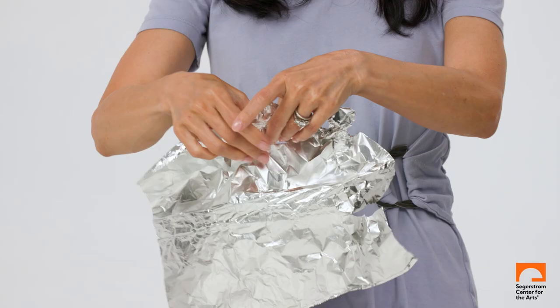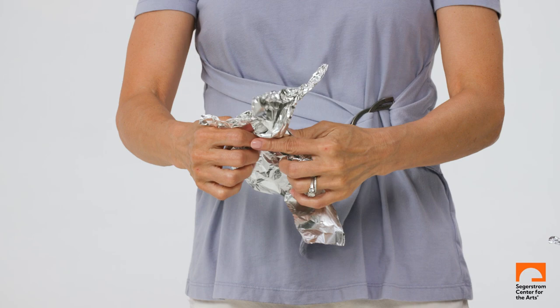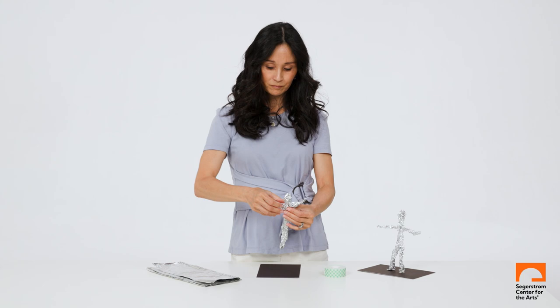I teach students the difference between building, which is adding materials like Legos or blocks, and sculpting, which is to change and manipulate a material from one form to another, using Swiss artist Alberto Giacometti.